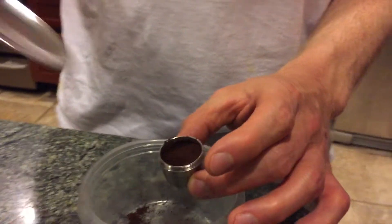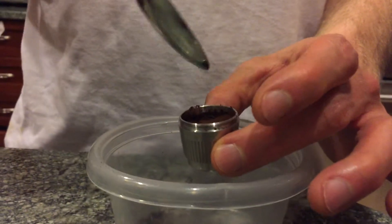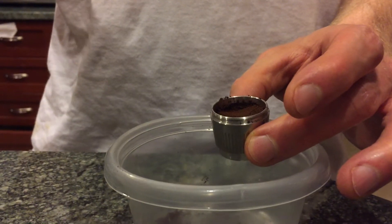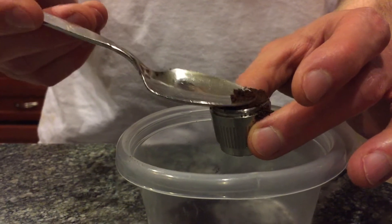If you over pack it and pack it too tightly, there will be too much coffee and the water pressure — the water won't be able to get through the coffee in the steel capsule. Now take out another spoonful and dump it in, and again very gently pack it down.